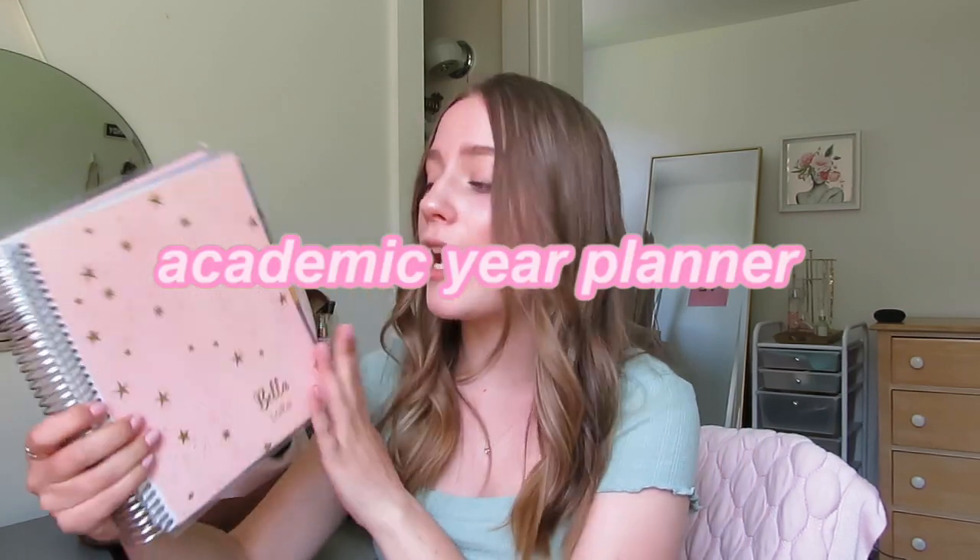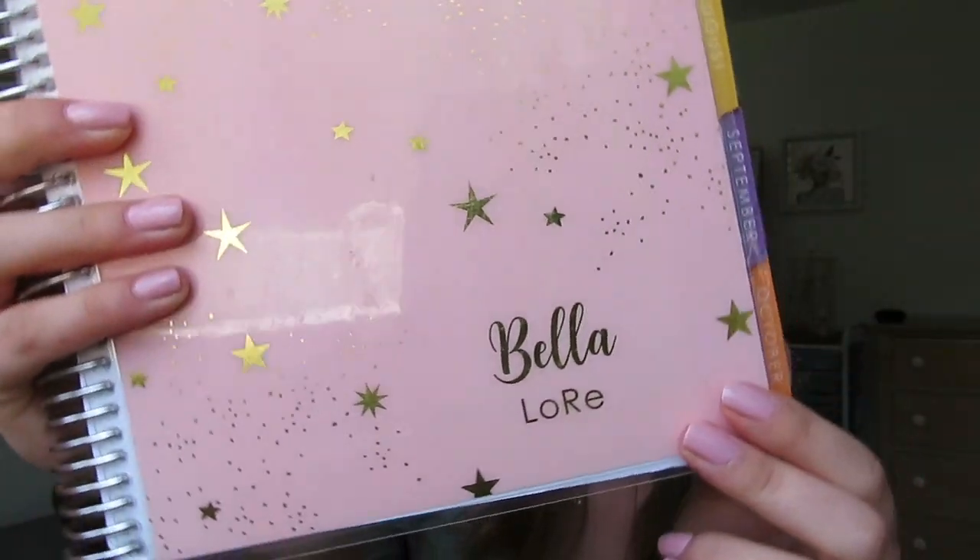Next is my academic planner, which I love. It's the cutest thing — I love the stars, the gold, and the pink — and it has my name on it at the bottom. It's my Erin Condren academic planner; you can go to their website, design and customize it with your name. I like it because it has good quality paper, a plasticky front so it won't get beat up in your backpack, note pages, and all the months laid out. I used it every day to plan my assignments — definitely essential.